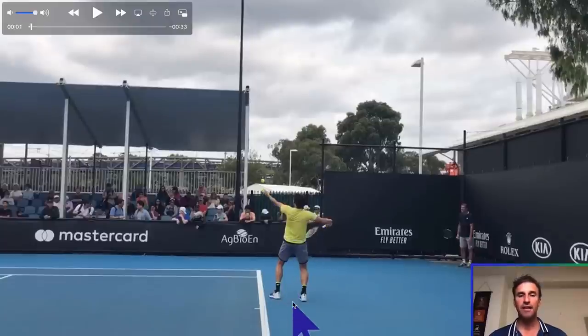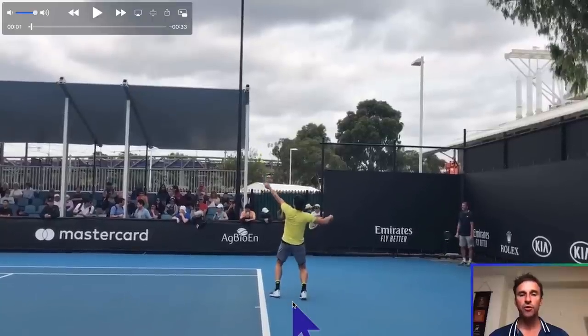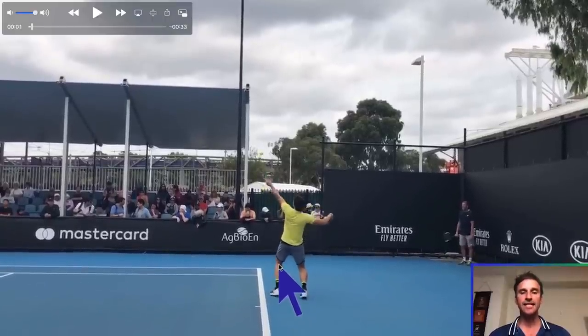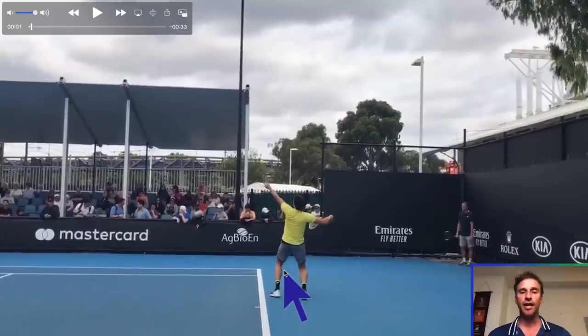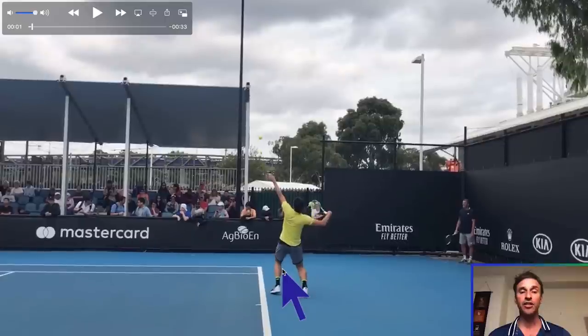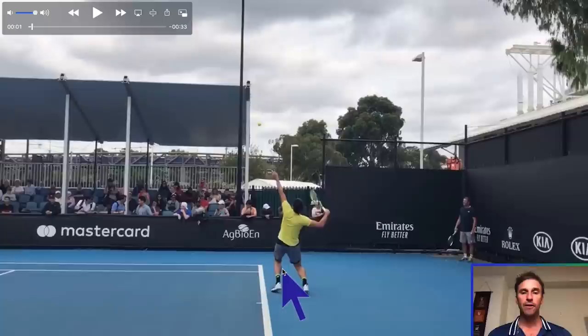He's in a nice platform stance. As the ball goes up, notice when he bends his knees — this is something I teach. You want to bend your knees early in the motion. A lot of players toss the ball while keeping their legs straight, then bend their knees late, which causes the toss to go too high.